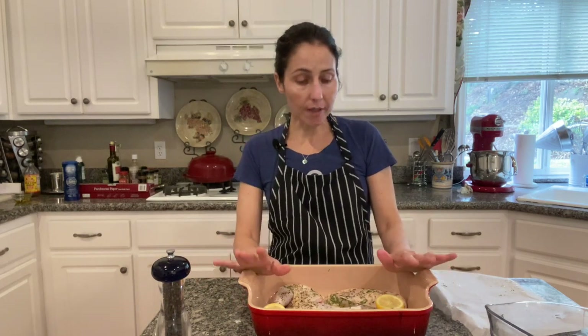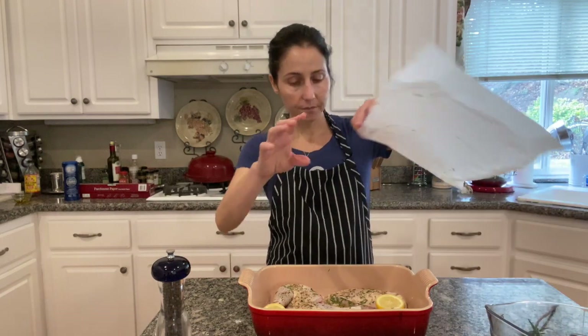And now we are going to cover it with parchment and I am going to bake it in a 350 degree preheated oven for about 40 minutes.